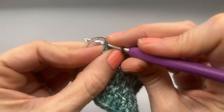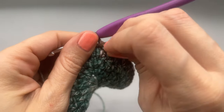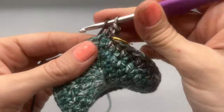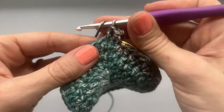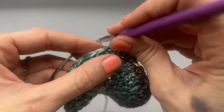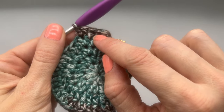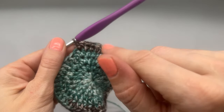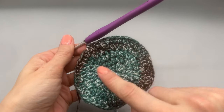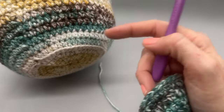Round five is going to be our last increase row for a while. We're going to place one half double crochet into the first stitch, one into the second, one into the third, and then into the fourth stitch place two half double crochets. So the pattern is: one, two, three, and then into the fourth one place two. At the end of round five you'll have a total of 60 half double crochets. This is what the bottom of our cozy looks like when it's done.